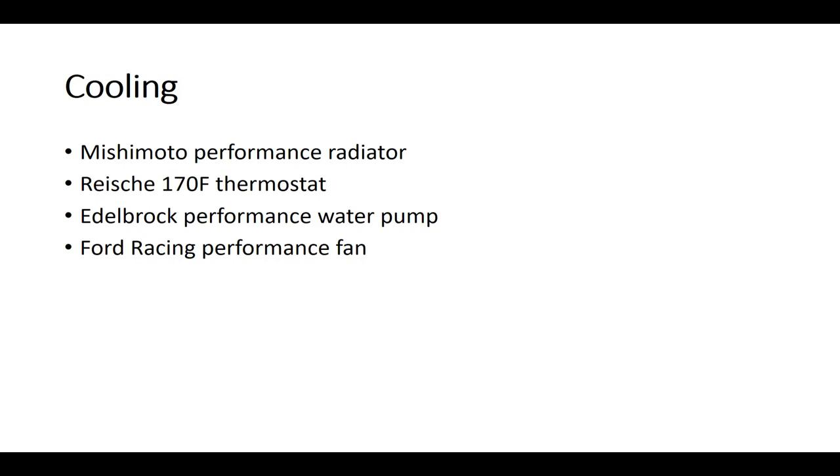For cooling, I went with a Mishimoto performance radiator — the same one available from American Muscle. I went with a Reich 170°F thermostat. Initially I went with a Mishimoto 160°F thermostat but it actually failed, so my recommendation is not to get the Mishimoto thermostat. Edelbrock performance water pump, and a Ford Racing performance fan — I think that fan is the same one that's in the GT500s.